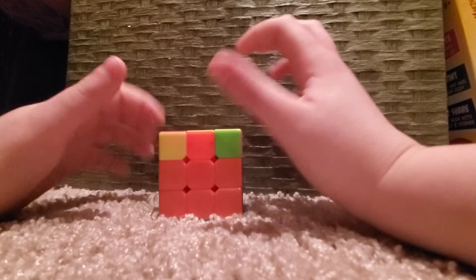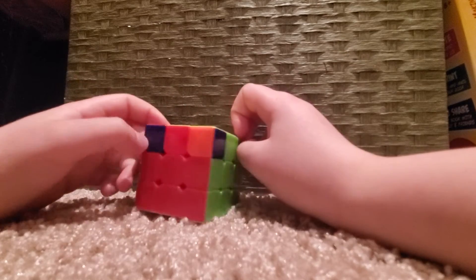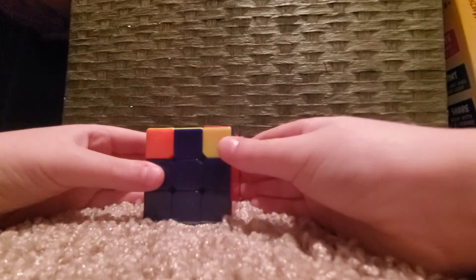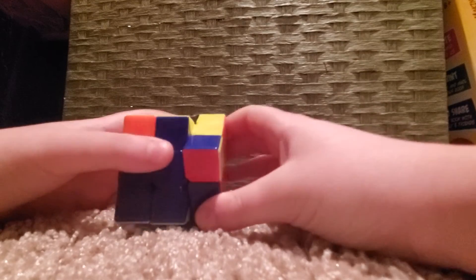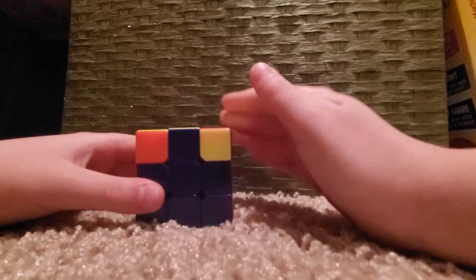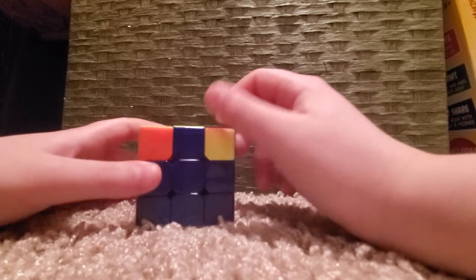This is basically the second-to-last part of solving the Rubik's cube. Our cross is all solved. Now we're going to find a corner that is solved — it doesn't have to have the right colors in exactly the right orientation, but see this piece: it's solved because it has yellow, blue, and red in the right corner. It doesn't matter which way it's flipped, it just has to have the right colors in the right corner.